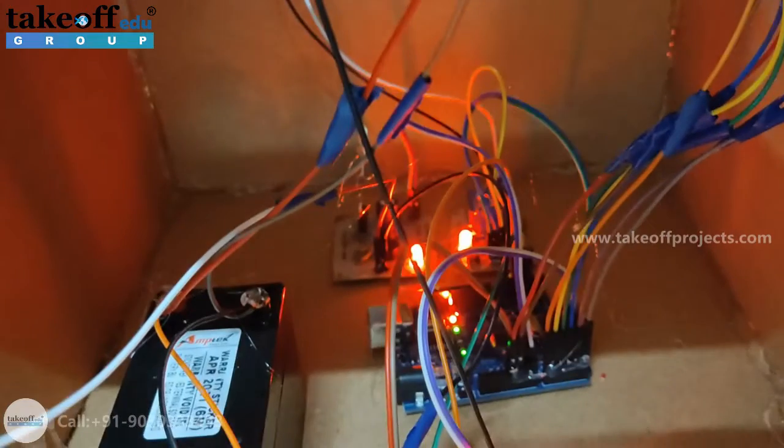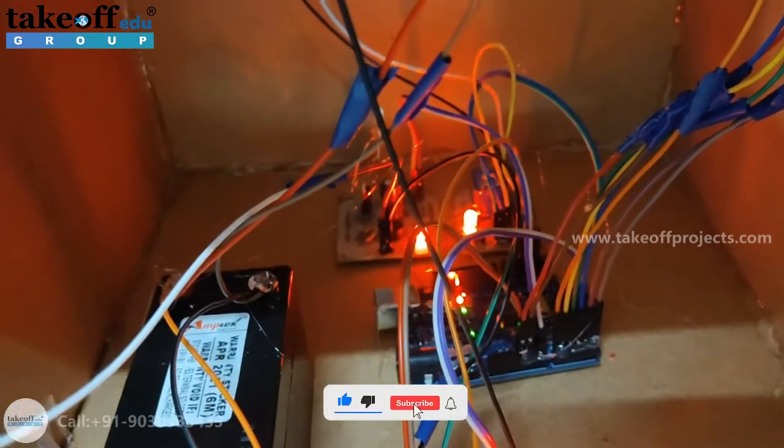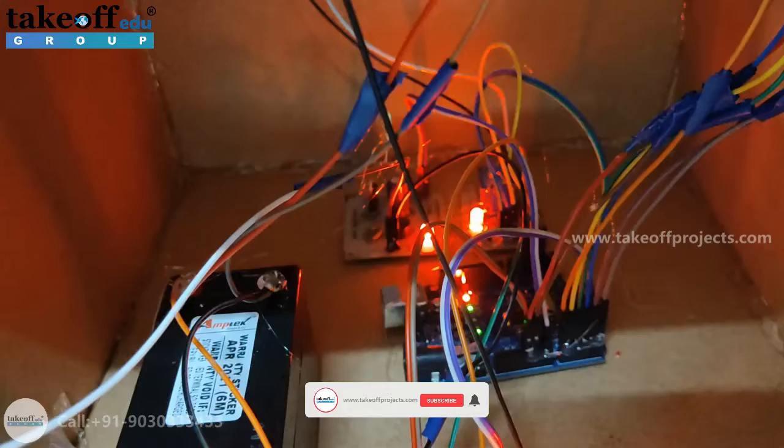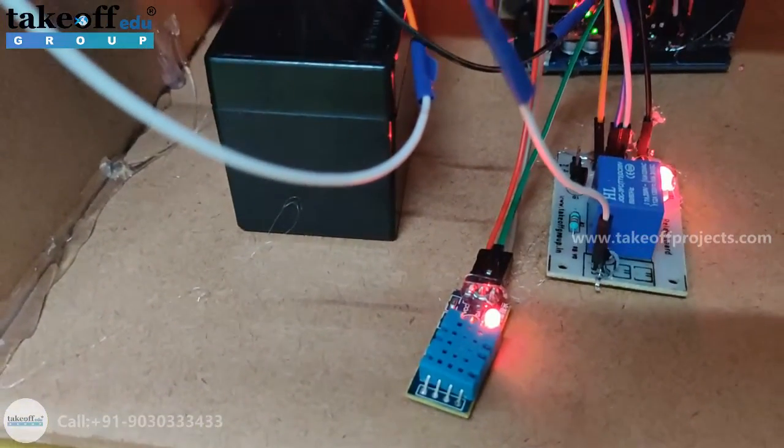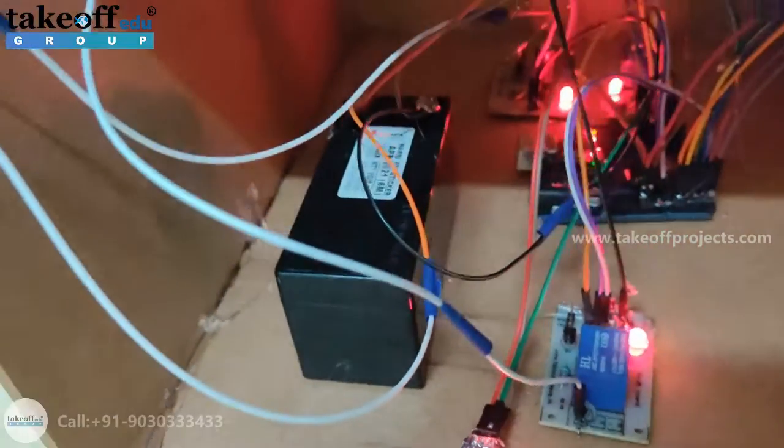In the middle, we are having an Arduino Uno microcontroller where the code is being dumped. It gets the input from the DHT11 sensor, which can measure both temperature and humidity.